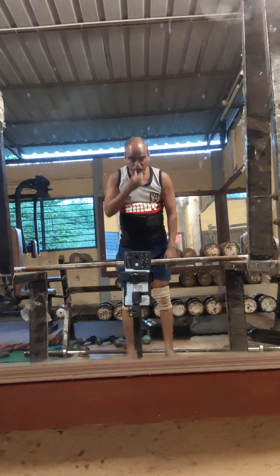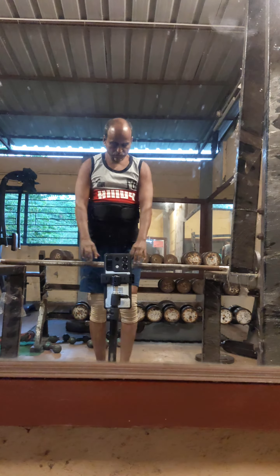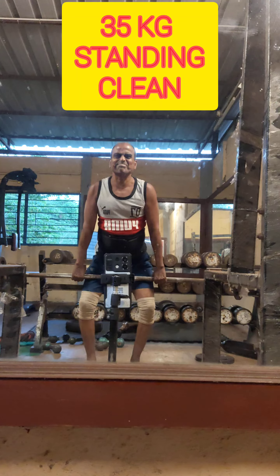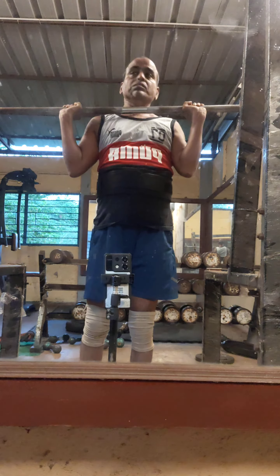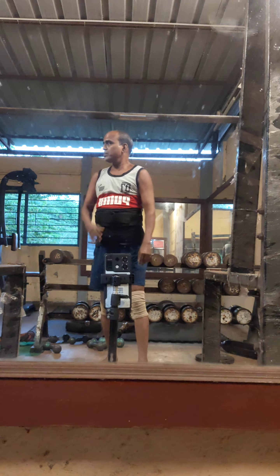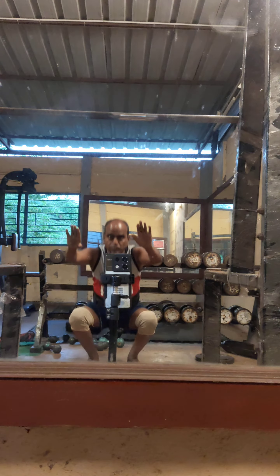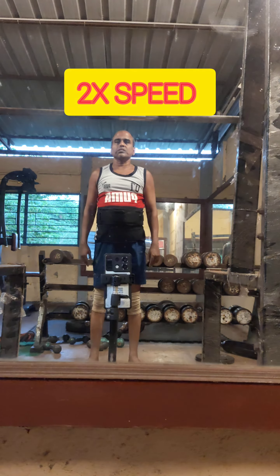This is the warm-up I do. The film is running at twice the speed, so don't get scared. I am loading the weight on the squat rack — this is 35 kg. I am doing a standing clean. I am able to do 40 kg standing clean. I should improve my clean to 50 and 60 kg.